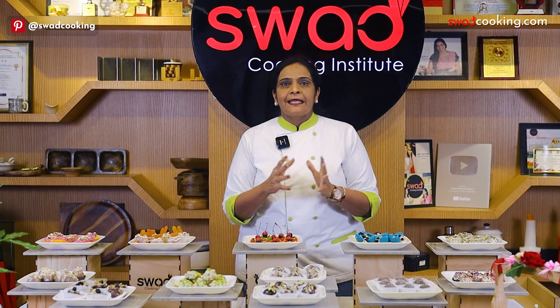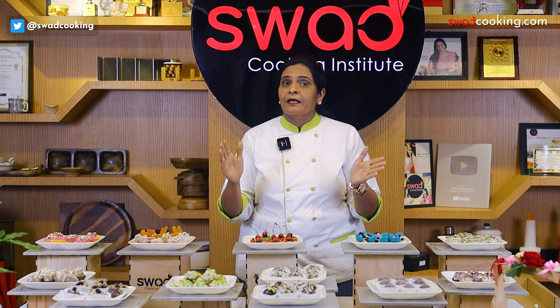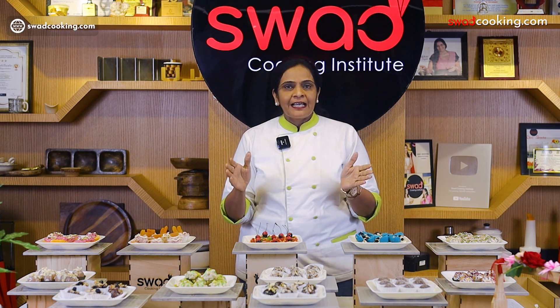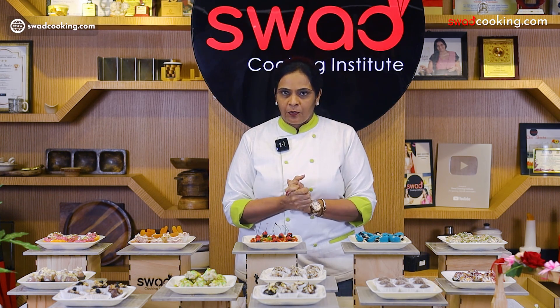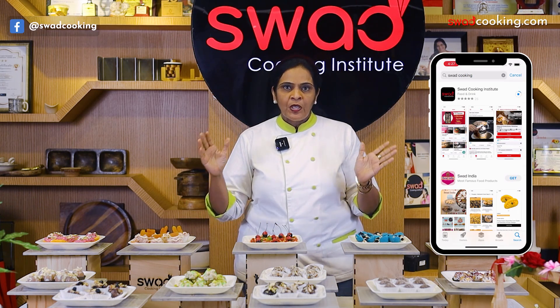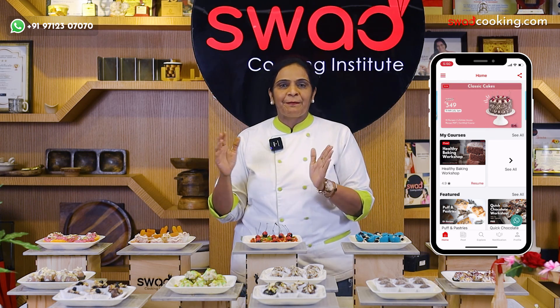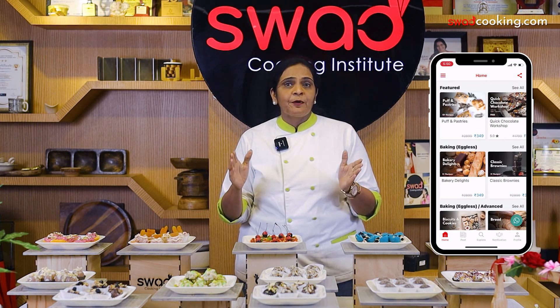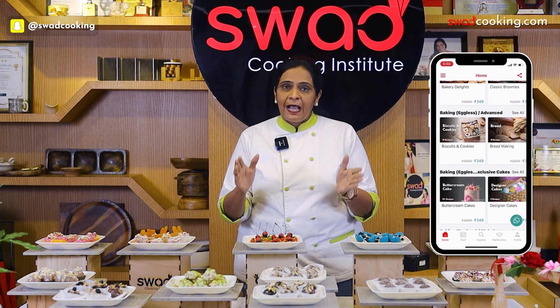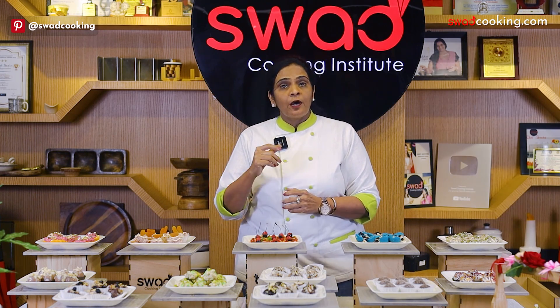If you are seeing this video for the first time, our online class is very easy. To join, simply download our application and purchase our course with an online payment. When you purchase our course, you will get all the videos and a PDF of the recipes.